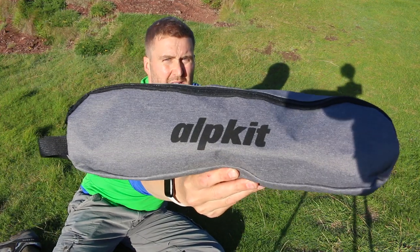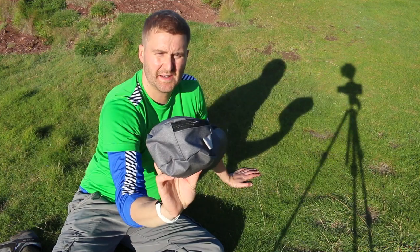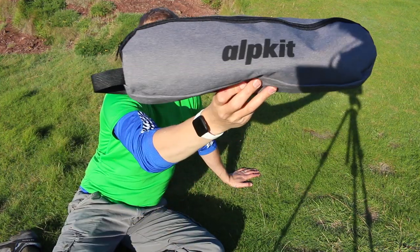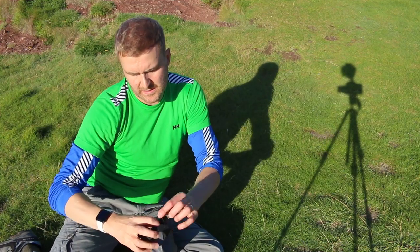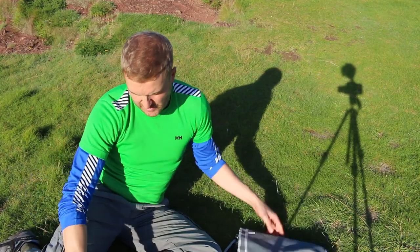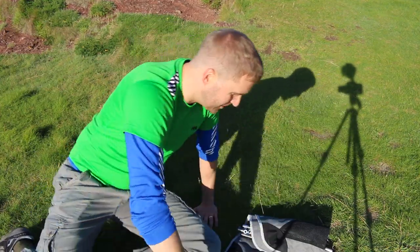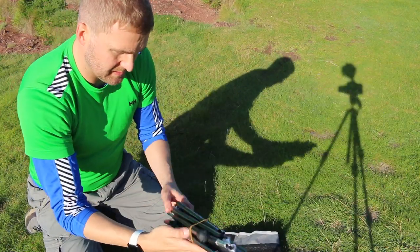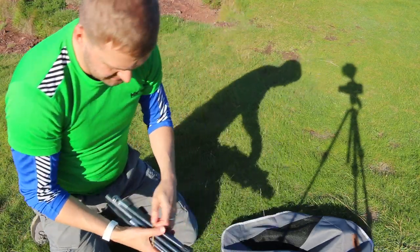Something to share with everyone — I picked this up the other week because there was a deal on, 15% or 20% off or something, so I picked this up for £24, which is Alpkit, one of their lightweight camping chairs. I haven't seen any reviews on them, I haven't seen anybody with one. So we get a pretty cheap and nasty bag — that bag's not going to last — poles, and obviously the chair seat. Let's get it out and see how easy it is to put up.